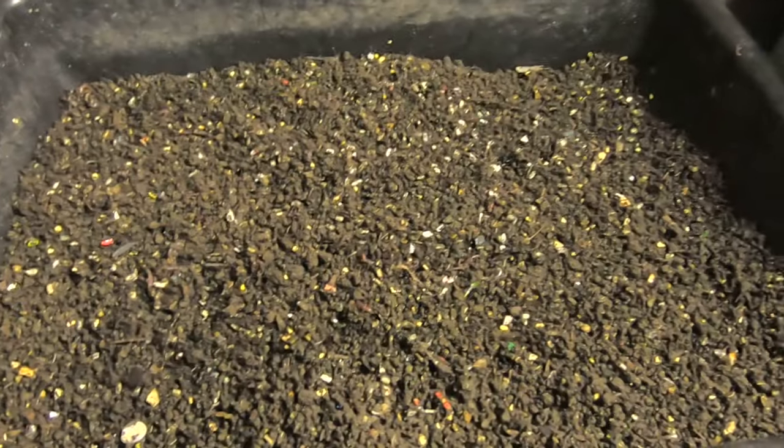Hi guys, it's Anne over at Plant Obsessed and I'm rebooting my leftovers bin.